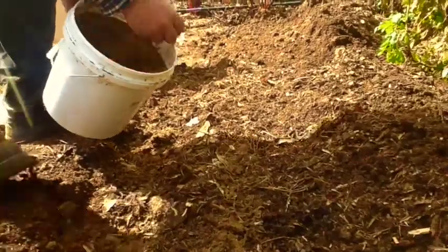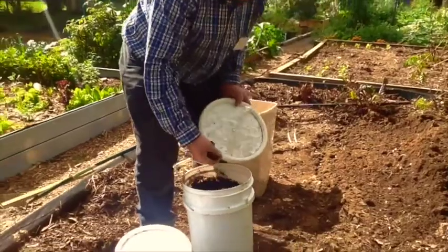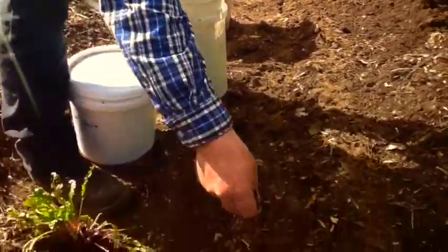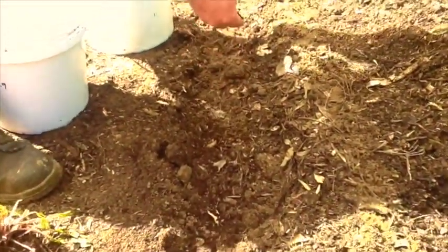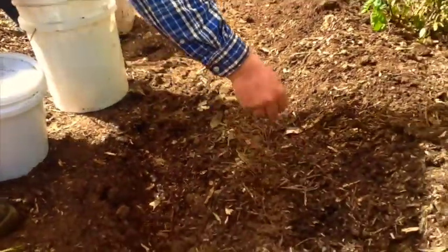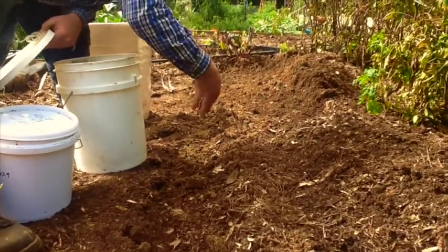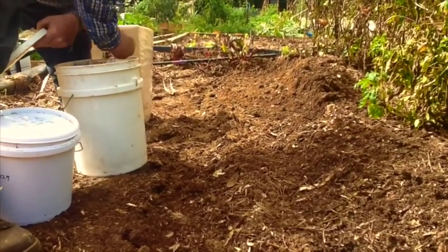I tend to keep using more natural materials. Coffee grounds are another great natural material. It's also a good idea to put your coffee grounds into the compost bin. It's a slow-release nitrogen and has a lot of trace elements and minerals in it. You just use it very sparingly — just sprinkle it on the top of the ground, or you can put it in the compost.